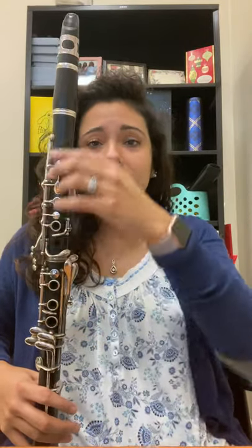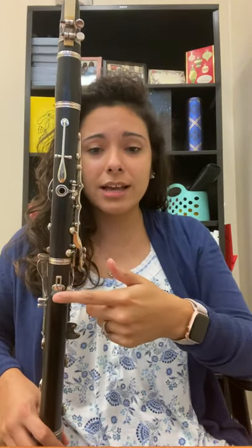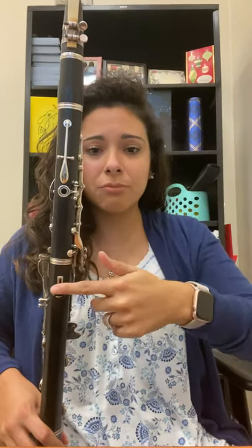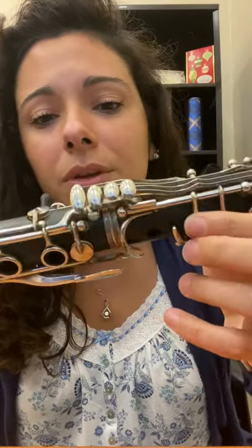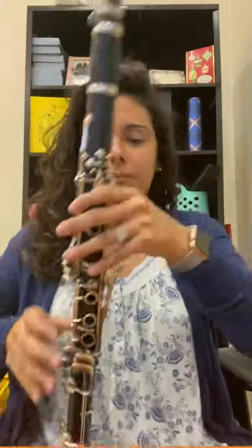My clarinet is already assembled and my reed is in line with my thumb keys and my thumb rest. My bridge key is in line with the key at the bottom, so everything is in line with each other.